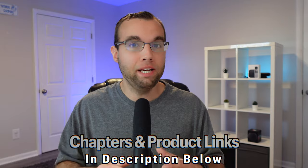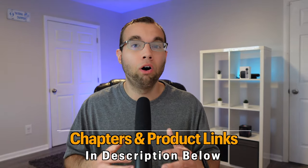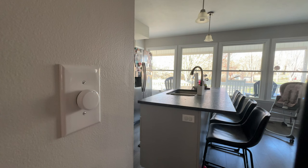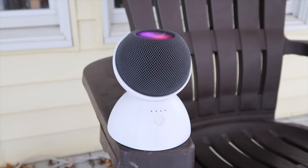Building a smart home and adding new devices can get expensive, but thankfully there are many affordable devices on the market that work with Apple Home that are all under $50. Some even support Matter. Today we'll be looking at over 25 smart home devices that you can add to your Apple smart home from all different categories.